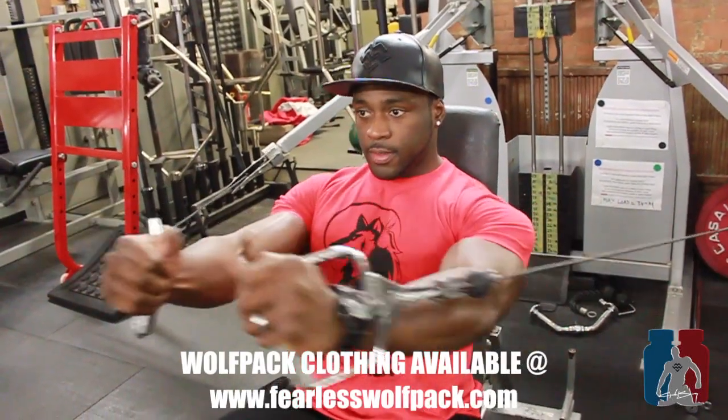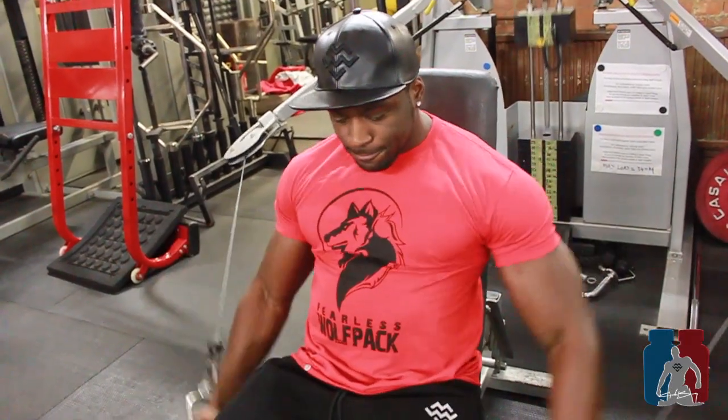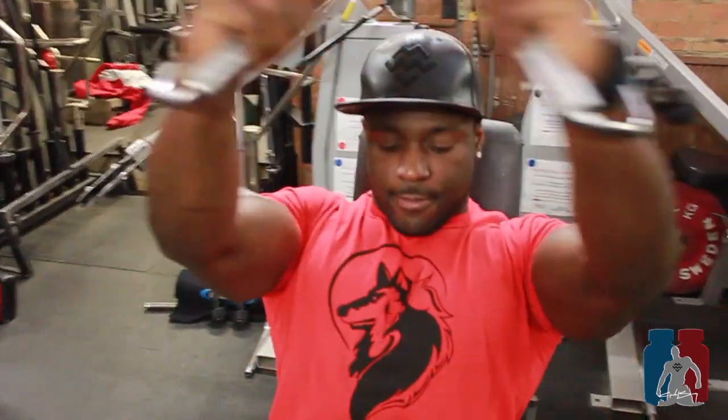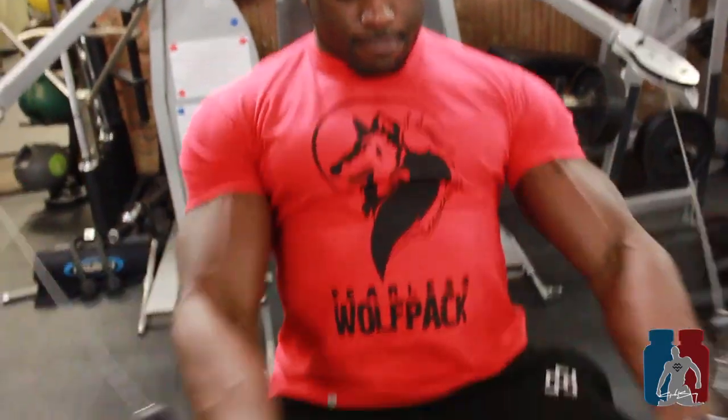Performing the exercise across all five levels now.